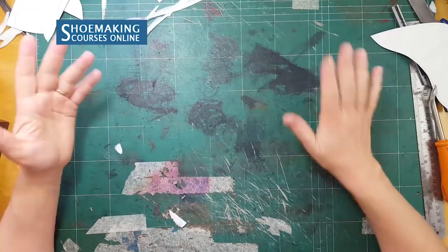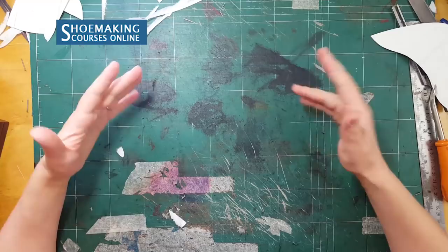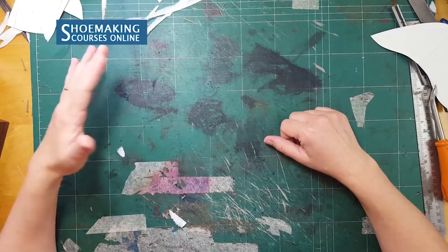Thank you for watching. For celastic materials or any other shoemaking supplies, check the link below this video where you can find many different materials and tools. See you in the next video.